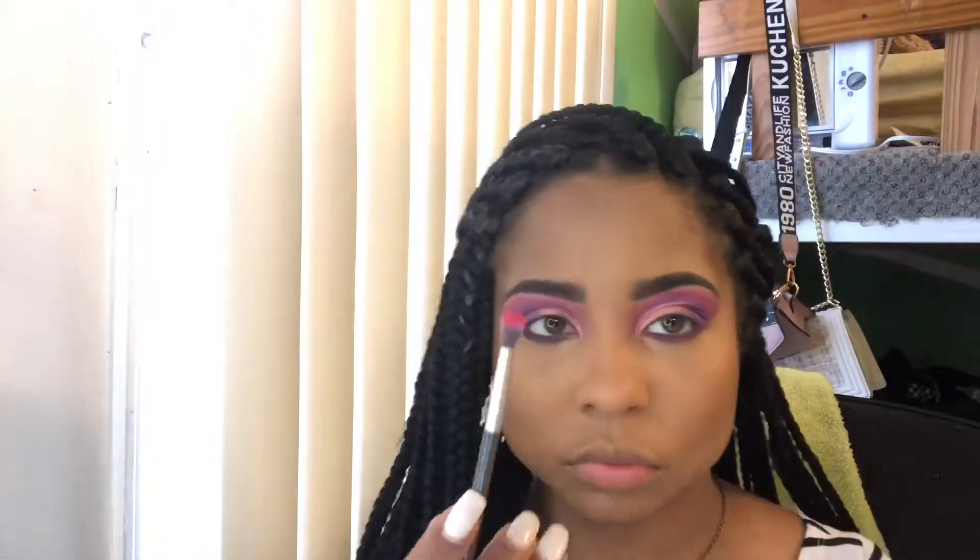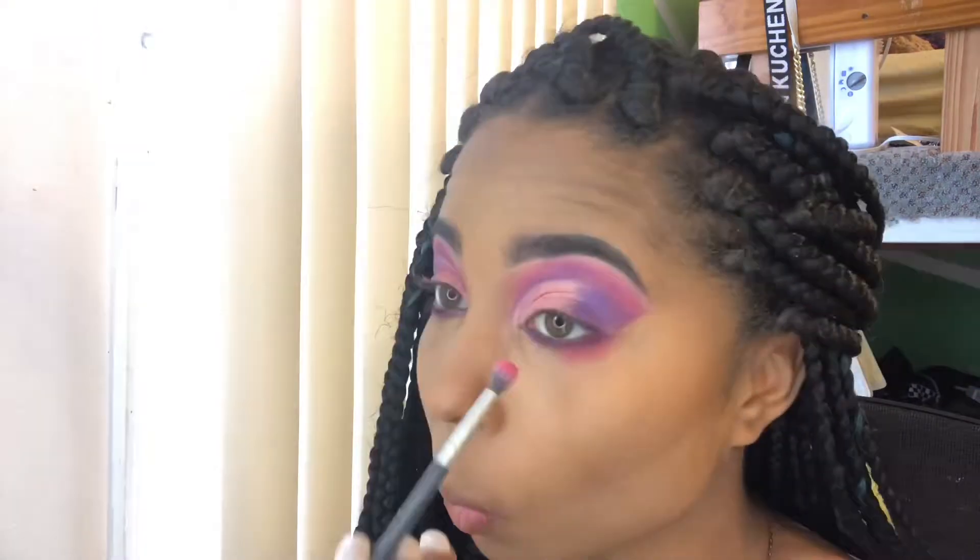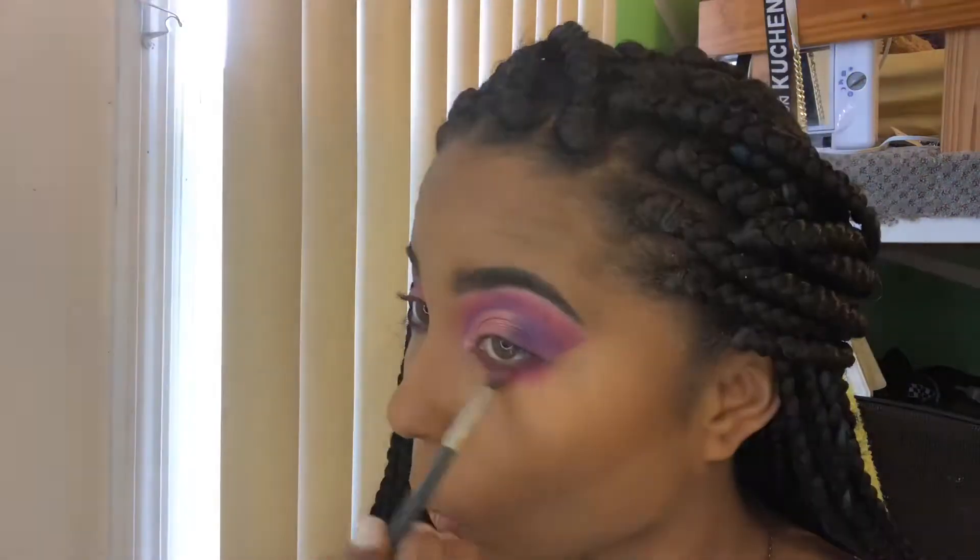Taking that pink and a small blending brush, I'm going to diffuse the edges of that purple and give my under eye a little bit more of a smoke effect.